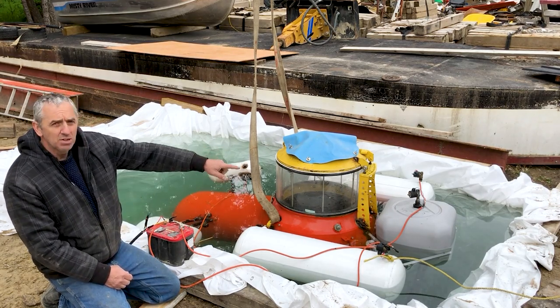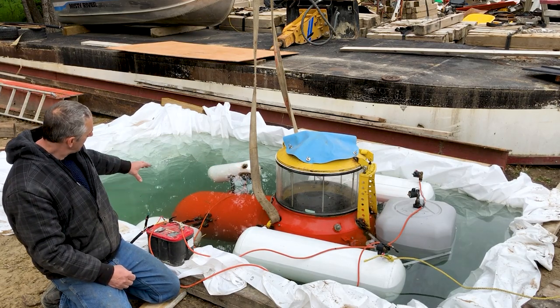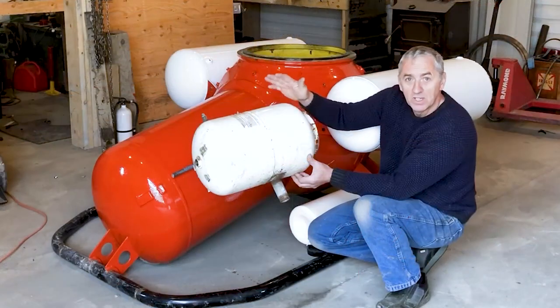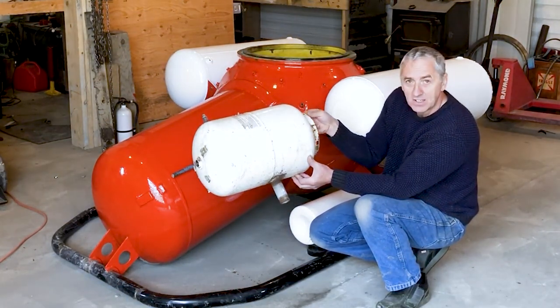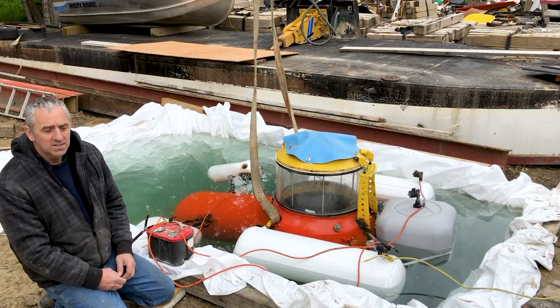I have three small solenoid valves in the back. They're all interconnected and I have a solenoid valve on each front tank. Those front tanks swing out of the way when it's completely vented. So let's dive this thing.